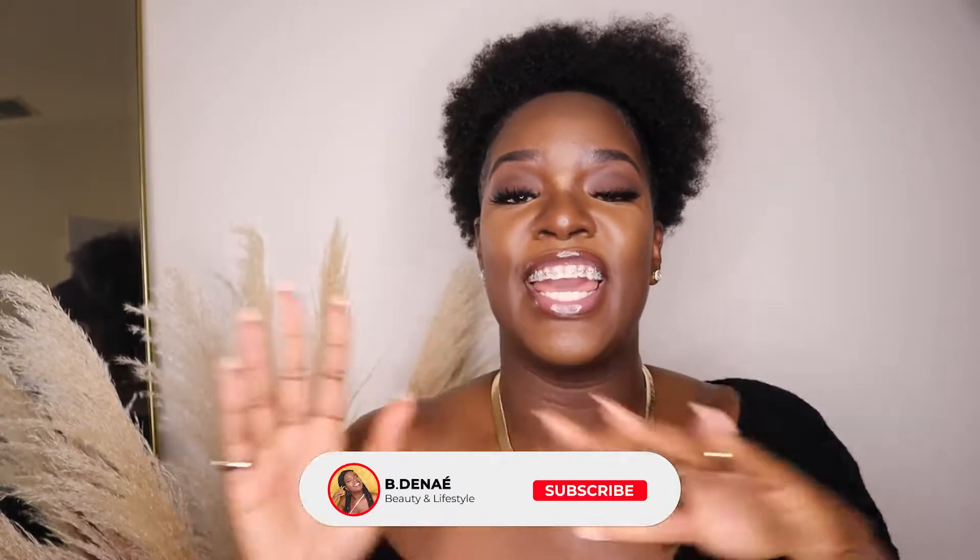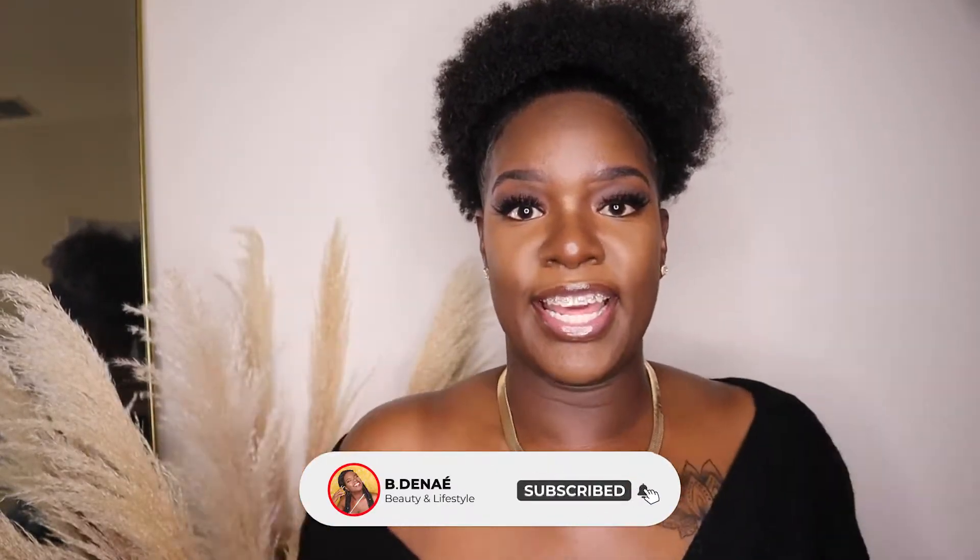Hey guys, what's up, welcome back to my channel. It's your girl Bdanae, and if you're new here, welcome — feel free to join us in my little corner of the internet by subscribing down below and hitting that notification bell so that you're notified whenever I upload. For today's video I'll be giving you guys a little get ready with me — we're going to a girls night tonight!